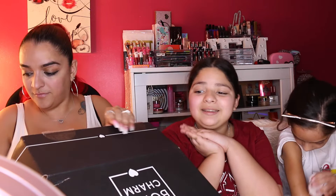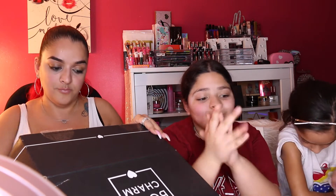Alright, Saraya heads out and Marissa comes on over. This is Marissa's box — the Boxy Charm Premium box. She's already excited having seen what's in it before we started recording. Unlike me, who was too afraid to get in front of the camera when I first started doing videos, she's not shy at all.